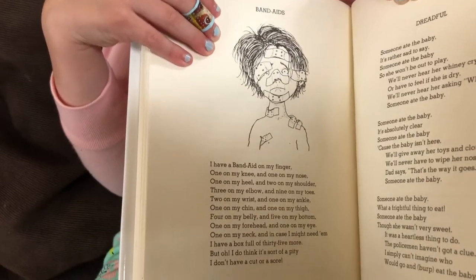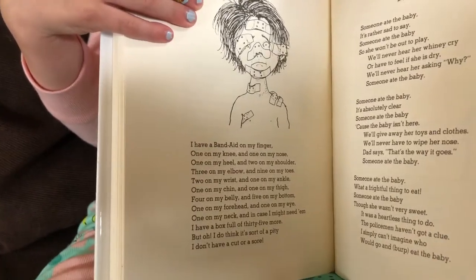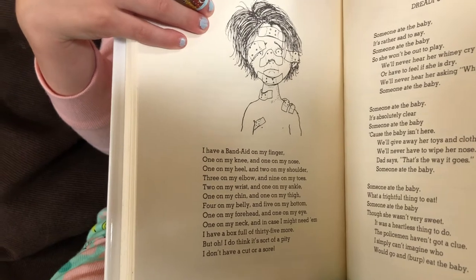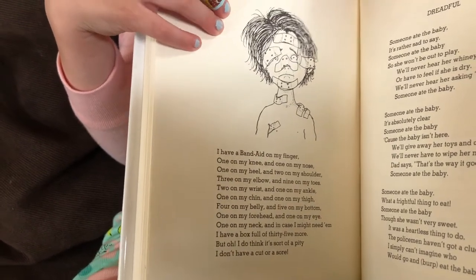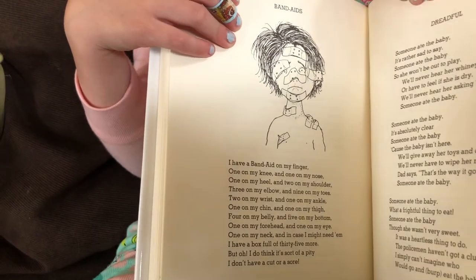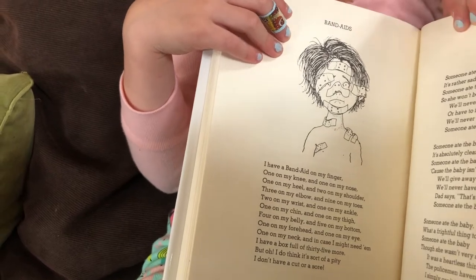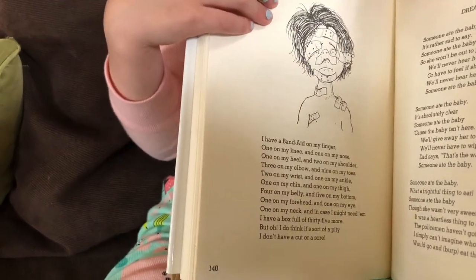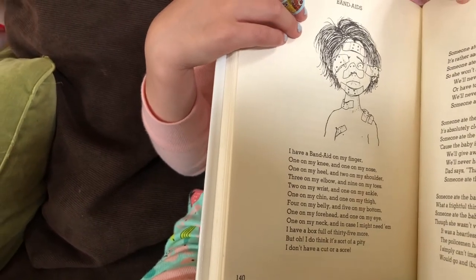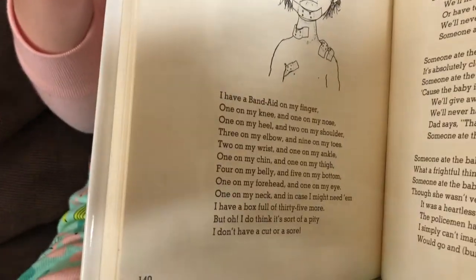I have a band-aid on my finger, one on my knee and one on my nose, one on my heel and two on my shoulder, three on my elbow and nine on my toes, two on my wrist and one on my ankle, one on my chin and one on my thigh, four on my belly and five on my bottom, one on my forehead and one on my eye, one on my neck and in case I might need them, I have a box full of 35 more, but oh I do think it's sort of a pity I don't have a cut or a sore.